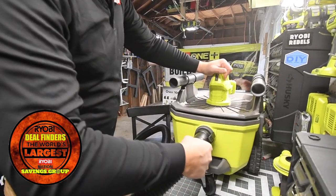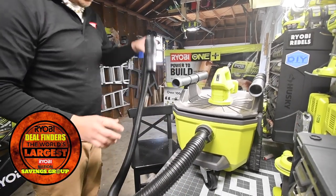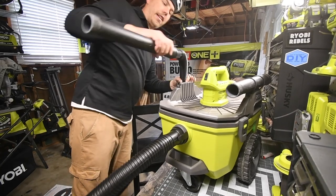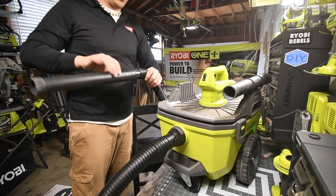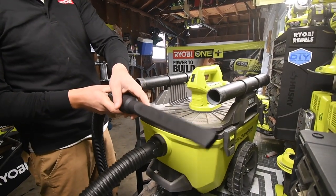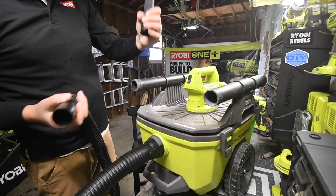That's a perfect fit right there — perfect fit. And yes, it fits. That attachment is a lot skinnier and longer to get in between the seats, which is great.